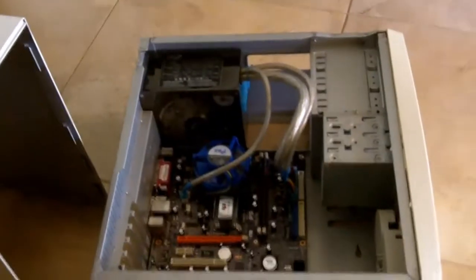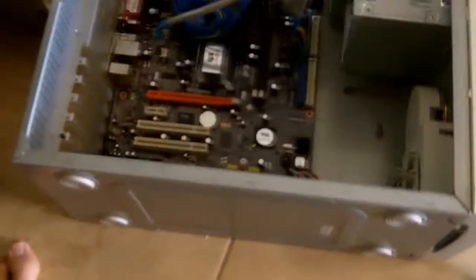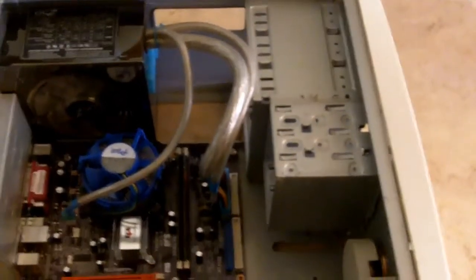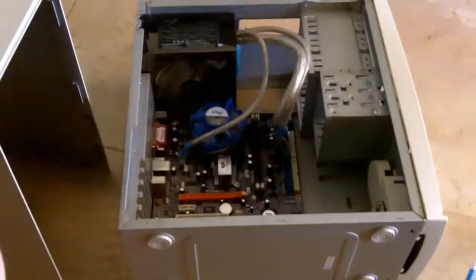I'm contemplating putting this in a different case but I'm liking it — it's so old school. But I also might mod it because this is old enough to where I can mess with it, plus I have a few extra cases in my garage.